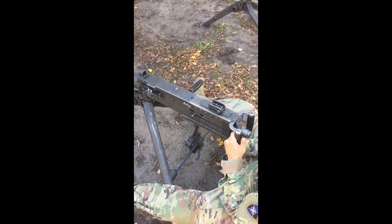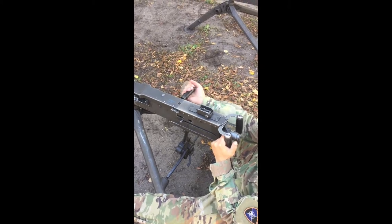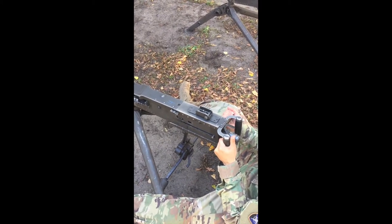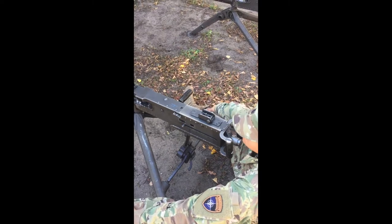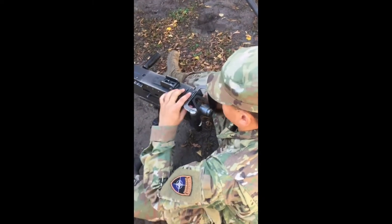Release the handle — the machine gun is now half-loaded; a round is not yet in the chamber. Pull the retracting slide handle to the rear a second time to fully load the gun. Release the handle — a round is now in the chamber and the machine gun is ready to fire. Place the trigger block on fire and engage your target.